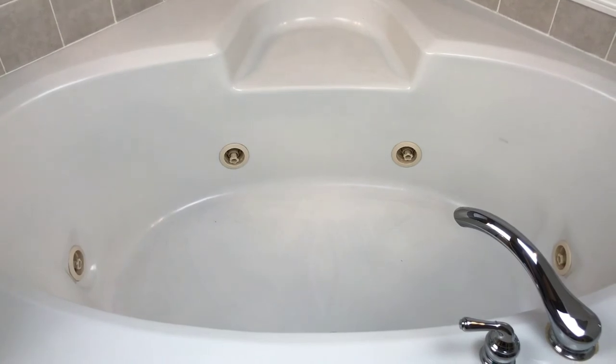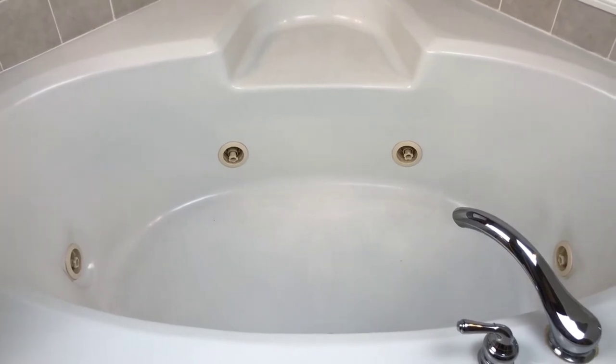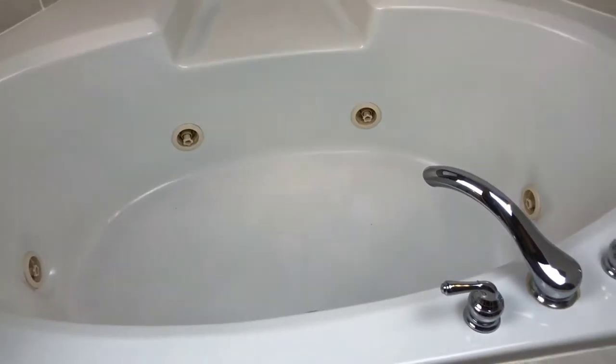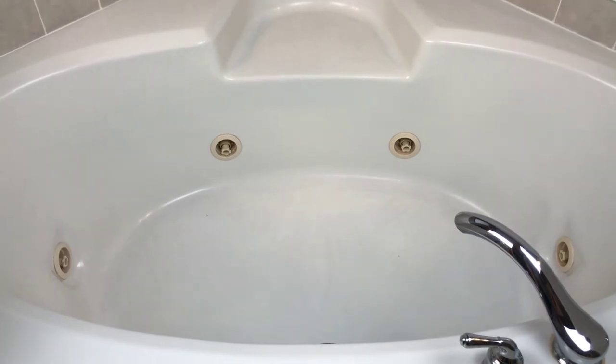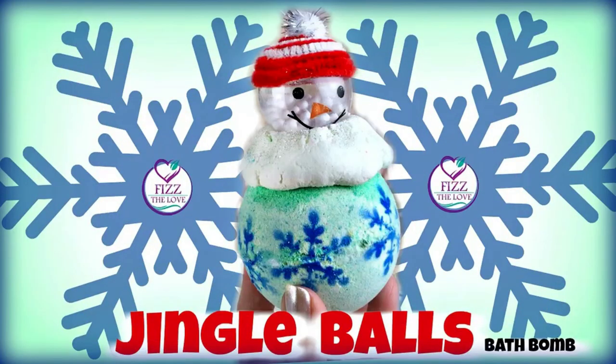Alright guys, so I'm done with my Jingle Balls bath from Fizz the Love. It's actually already nighttime — it's probably been two hours since I've taken this bath. I had to scoot out of it quicker than I would have liked because I had to take my son to get a haircut. All that was left down in the bath — I've rinsed it a little bit so it wouldn't set up — there was some shimmer in the bottom. I really, really enjoyed this bath. It is still lingering in my bathroom and it was filled with shimmer, but it was so tiny that none of it stuck to my skin, which I prefer. I did use the sugar scrub that she sent and I absolutely loved it — it might be one of my new favorite sugar scrubs. I hope you enjoyed this demo, and I will have all of Fizz the Love's links listed down below. Thanks a lot for joining me, you guys. See you next time! Bye-bye.